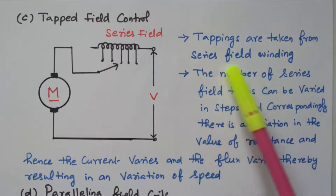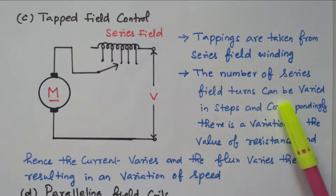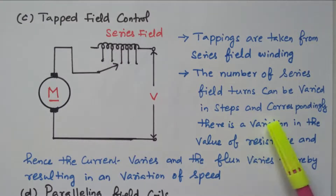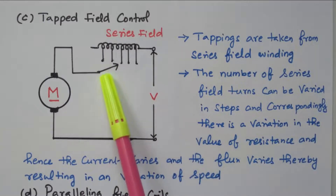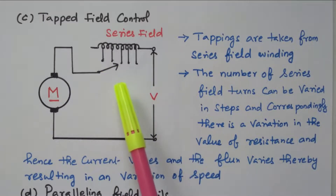Tappings are taken from the series field winding. The number of series field turns can be varied in steps, and correspondingly there is a variation in the value of the resistance, and hence field current and series field current vary. So the flux also varies, thereby resulting in the variation of the speed. By using the tapping, we can vary the series field winding — the resistance will vary, field coil current will vary, flux will vary, and finally there is a variation in the speed of the motor. There is no resistor here; the tappings are available on the series field coil itself.